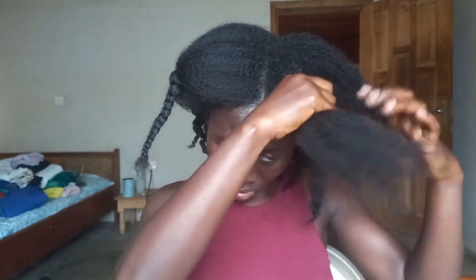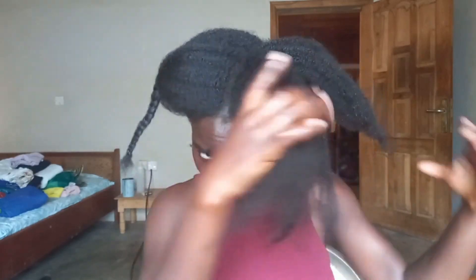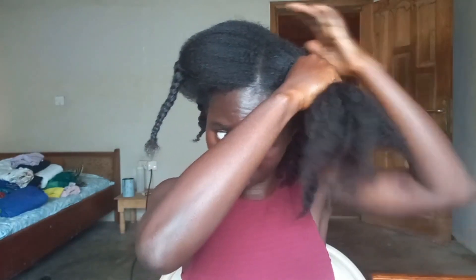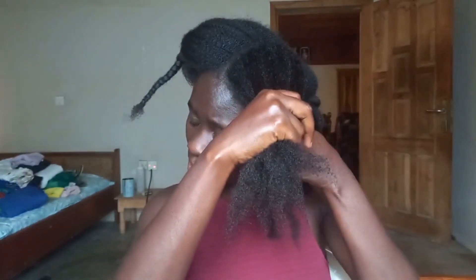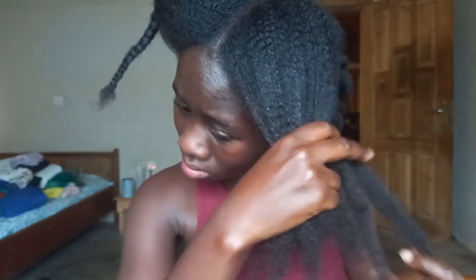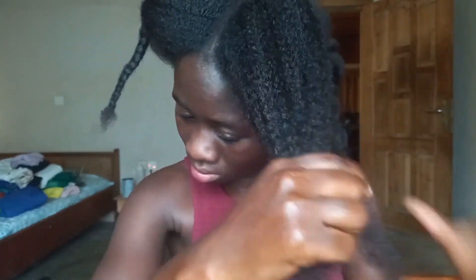You can just go straight into deep conditioning your hair without detangling again. This routine is beneficial to your hair strands and the health of your hair and scalp. If you want to know how I was able to detangle my hair thoroughly, then watch my previous video, which I have linked in my description.